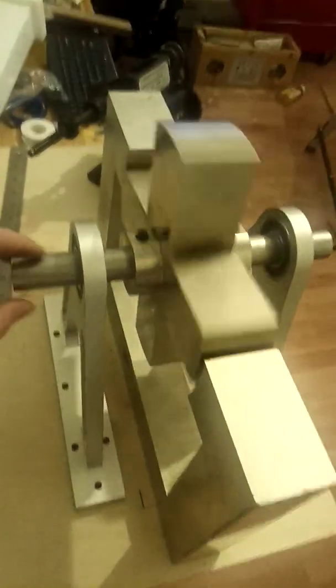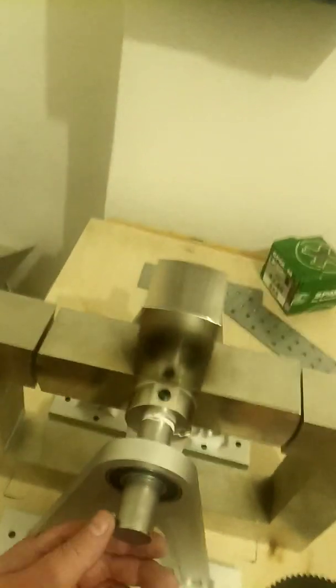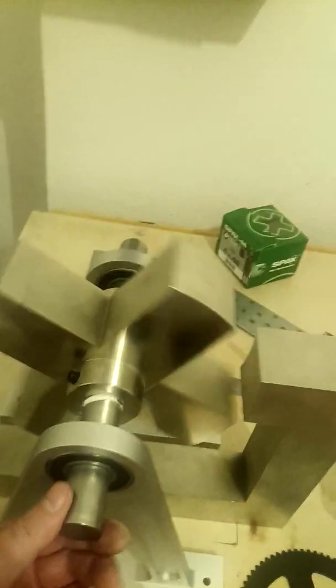Now, according to mainstream physics, this device should not work at all, because we are told — due to the laws of thermodynamics — that energy cannot be created or destroyed, but can only change from one form to another. But this machine will definitely work; I'm convinced of it.